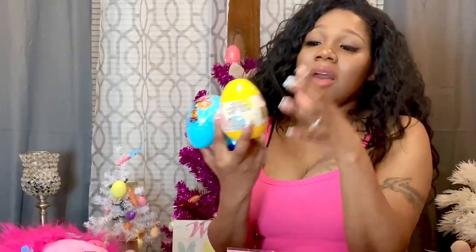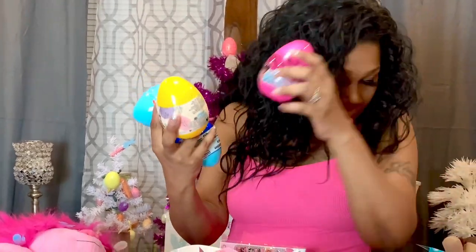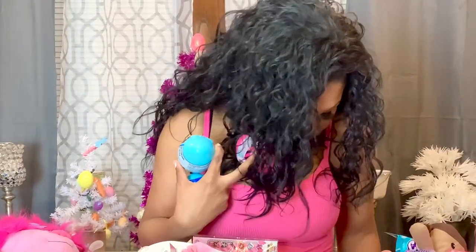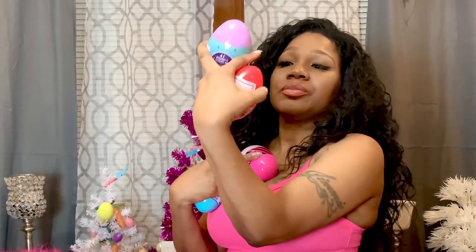The next thing I have are these little activity eggs by Disney — some have candy inside and some have activities inside. They're all different: some are LOL, some are Mickey Mouse, and some are Frozen. I'm going to put one in everybody's basket.